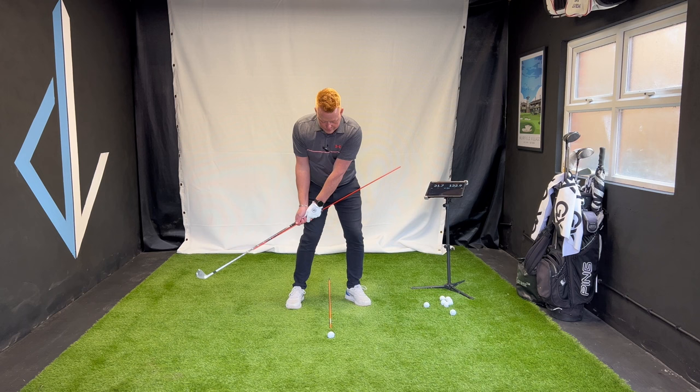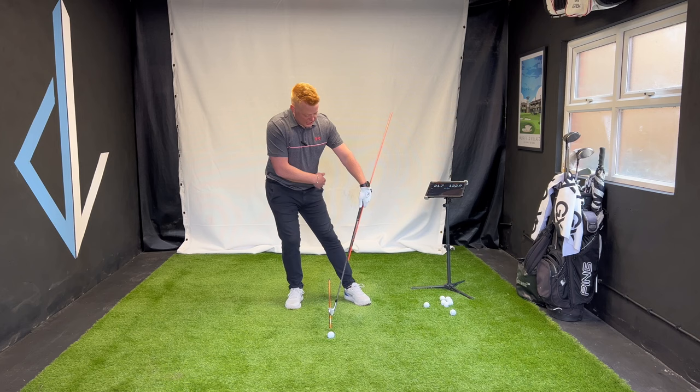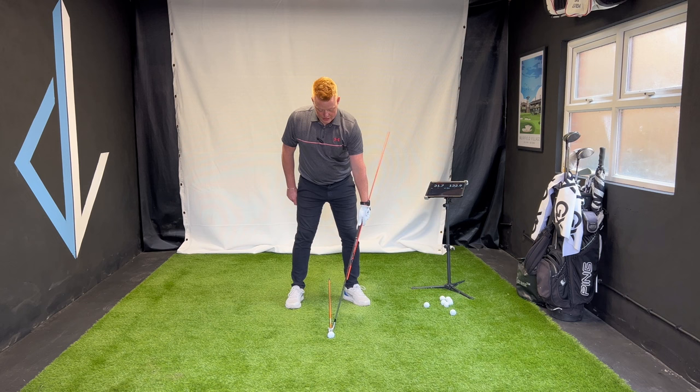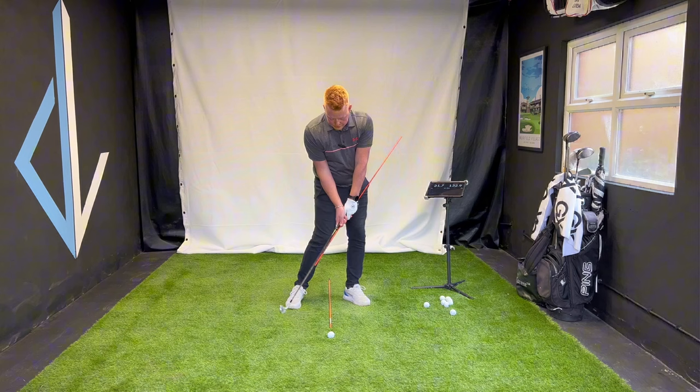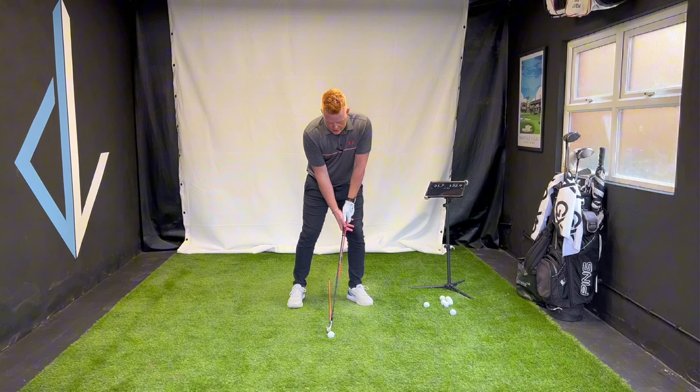Now make some practice swings. Go back to hip high and as you come through, freeze at impact without that stick touching your side. You've started with some shaft lean at address, but now you've increased it. Don't back your body up to try and miss your side — I still want some shift forward. The stick goes on my side, then off, on, then off. There's a little bit of shift happening, and it's now leaning further forward than at address.